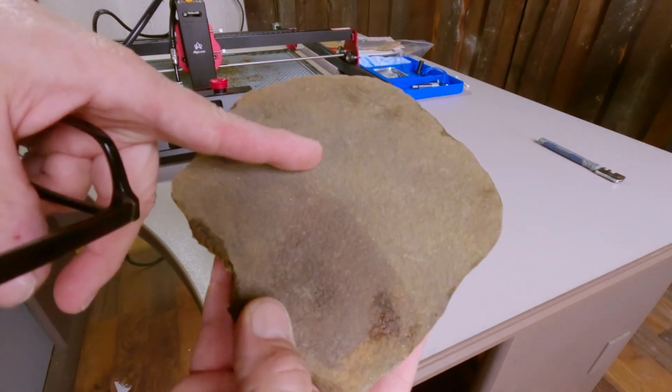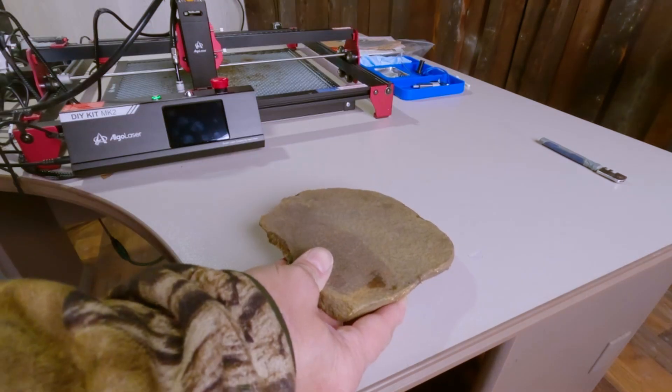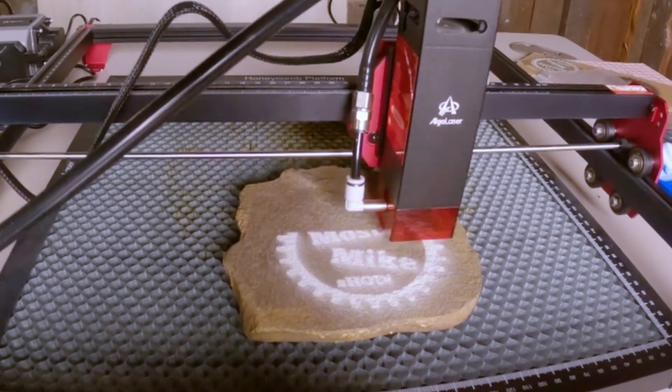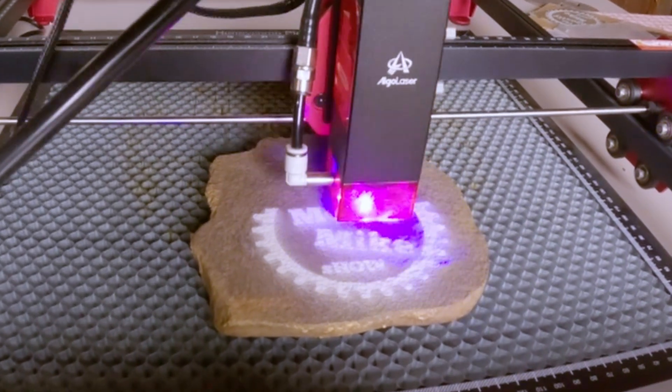I've been debating how deep of a dive you all want me to get into showing the hows of this machine and concluded that most of you probably just want to see the darn thing run. So I'm just going to be quiet and show the different categories of materials — some with the time-lapsed Algalaser in action, some without. Sit back and enjoy while I play some sick beats and show the Algalaser's fruits of its labor. Then after that, I'll give you my final thoughts. Here we go!